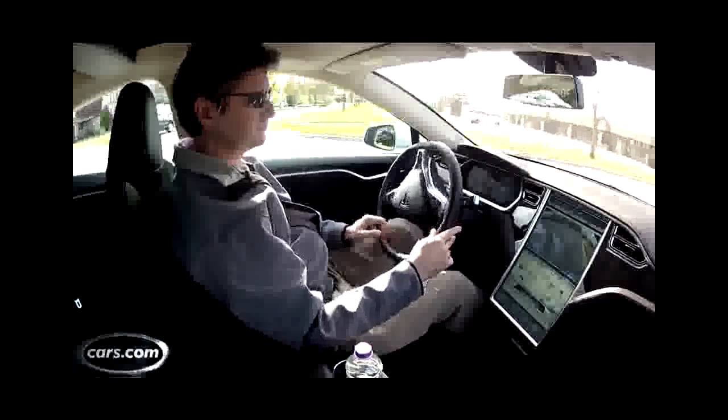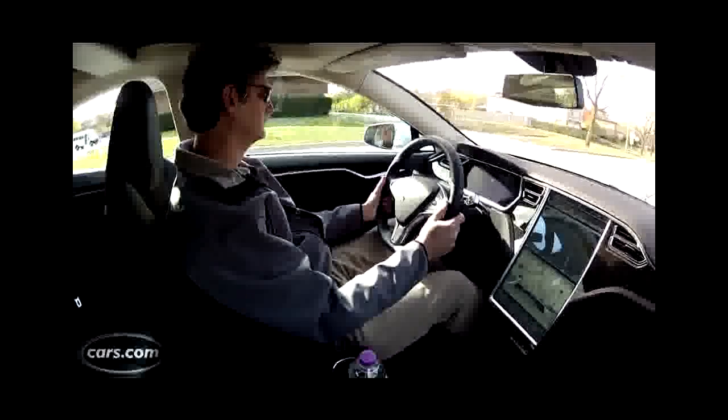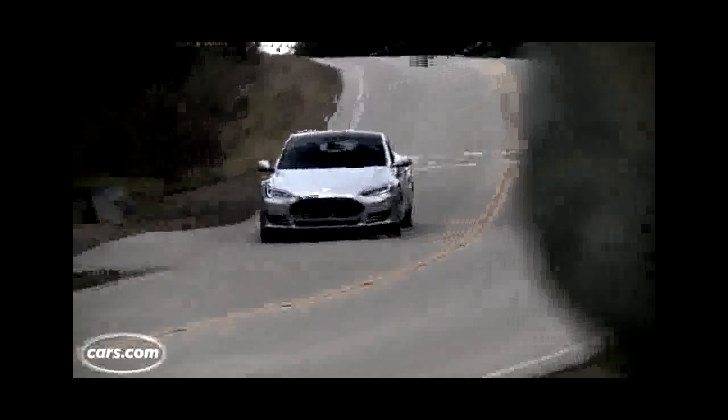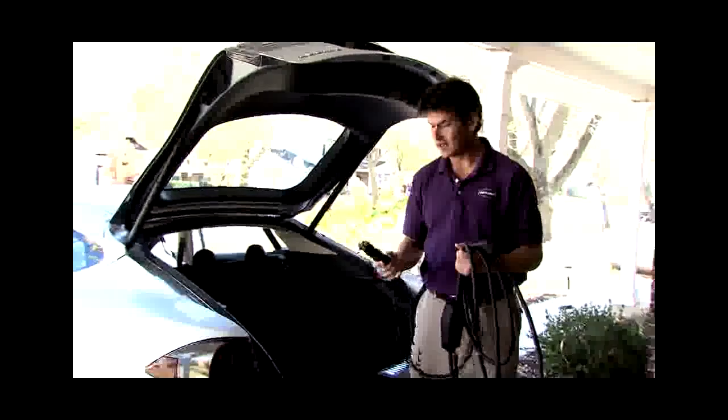There are three battery sizes available, or soon to be available, for the Model S. There's a 40, a 60, and an 85 kilowatt hour battery. The larger it is, the more it costs. The largest battery is rated up to 300 miles of range per charge. The middle one is rated at 230 miles — that's the up to number — and the smallest battery pack, 160.